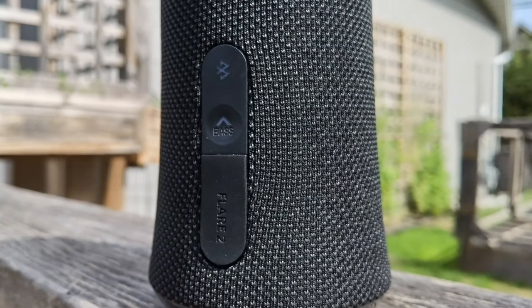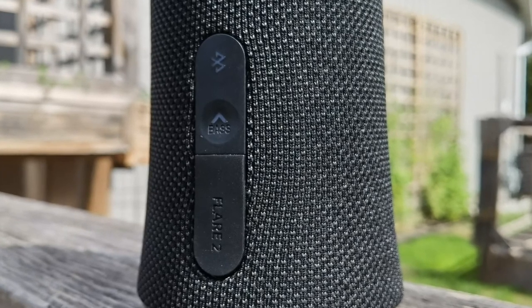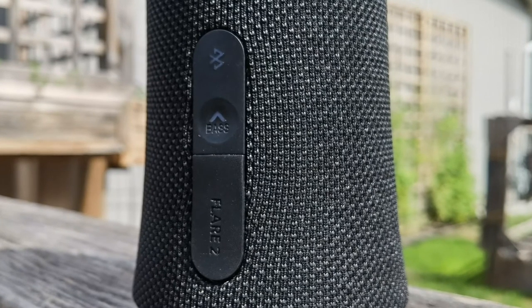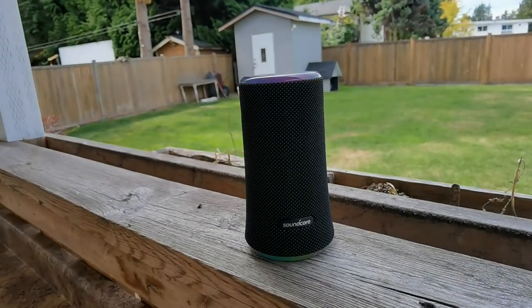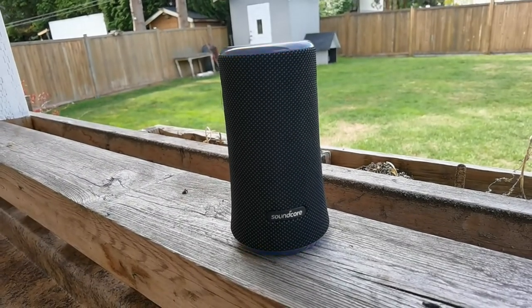The design elements reflect that water resistance. On the back you have a rubber flap that fits completely nice and tight, and when you open it up you'll find the USB-C port where you charge it. It has about 12 hours of battery life with roughly a 5400 milliamp-hour battery inside — quite a bit of time for a Bluetooth speaker of this size.